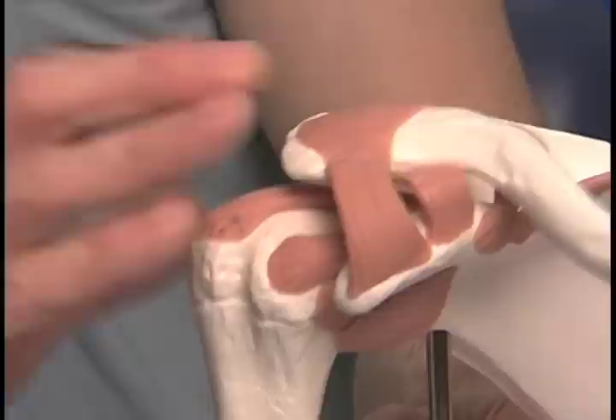To access the rotator cuff tear, the deltoid would either have to be split or detached from the front of this bone. The problem with that post-operatively is it can lead to a catastrophic event called deltoid detachment, which can seriously affect the function of the shoulder, especially long term.